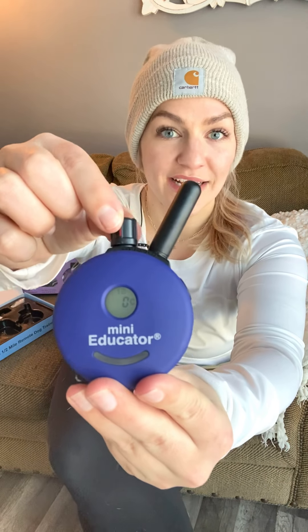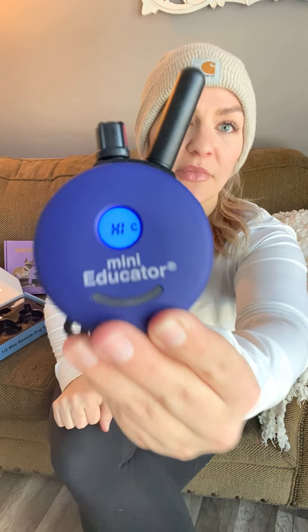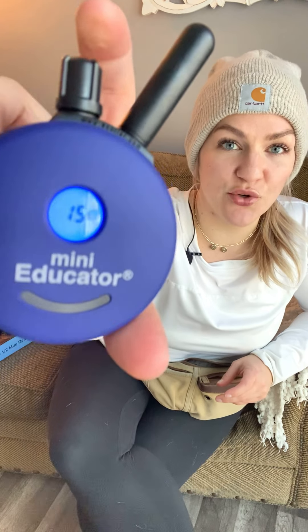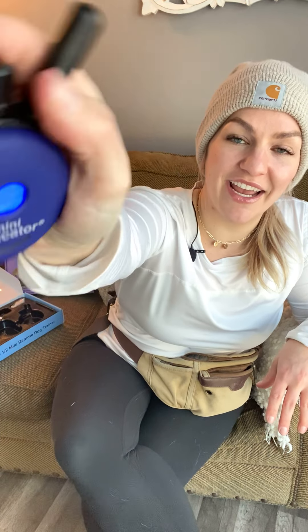A couple of features to be aware of: the dial goes anywhere from 1 to 100, with 100 being the highest. There's also a lock feature — if you're at a 15 and want to lock it in, push the dial down and it locks so dialing doesn't change the number. I never lock it personally, but sometimes it happens accidentally. If your screen seems stuck at the same number, just press the dial in to unlock it. The dial is pretty sensitive, so get really comfortable with it — we do a lot of simultaneous dialing and tapping.